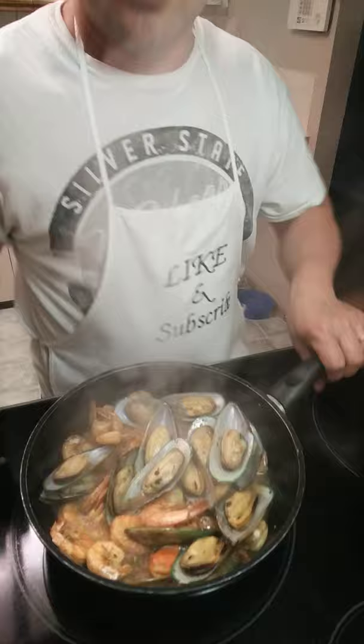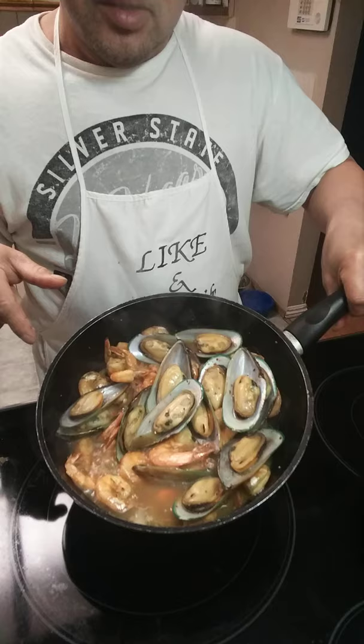There we go, our mussels and white shrimp, it's done! If you like what you see, please subscribe to my channel. Do you know the Filipino vlogger?